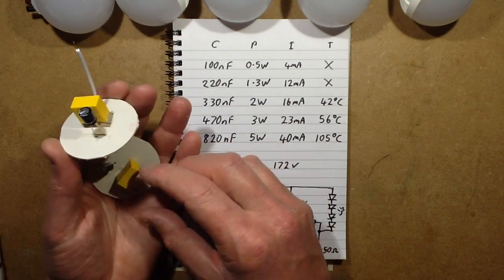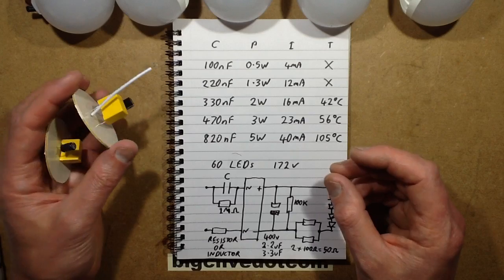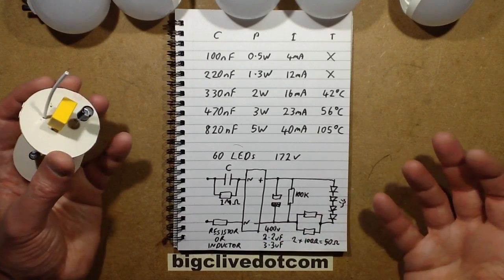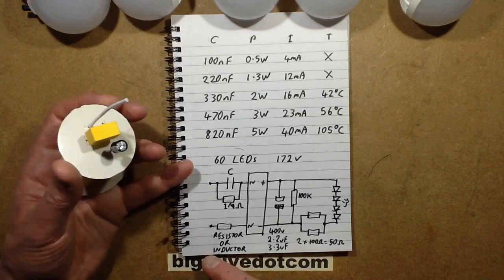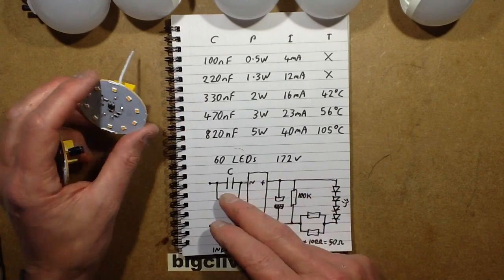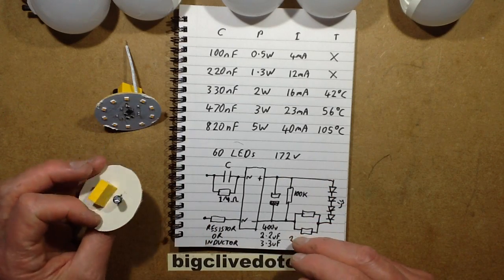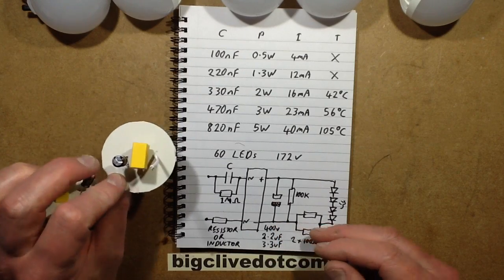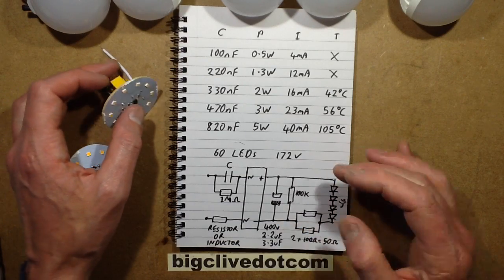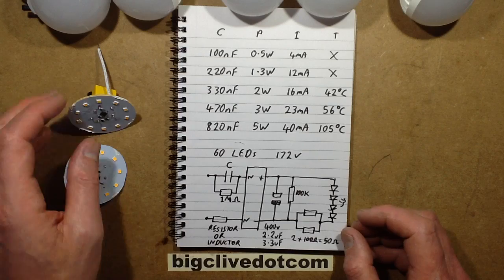Between the circuit board and the base there was either a resistor or in some cases a small inductor. The inductor was possibly to reduce interference noise, although there's not going to be much from a capacitive dropper — it's more likely it was just being used as a fuse in the input. The limited supply then went through a bridge rectifier, got smoothed by a capacitor — a 2.2 µF electrolytic for the 3W, and a 3.3 µF for the higher power one. Across that was a 100k discharge resistor, then oddly two 100 ohm resistors in parallel creating 50 ohms in series with the LED string.